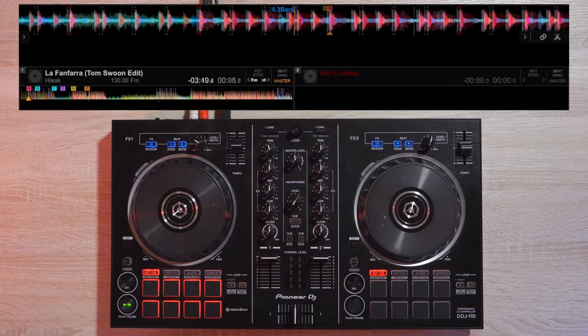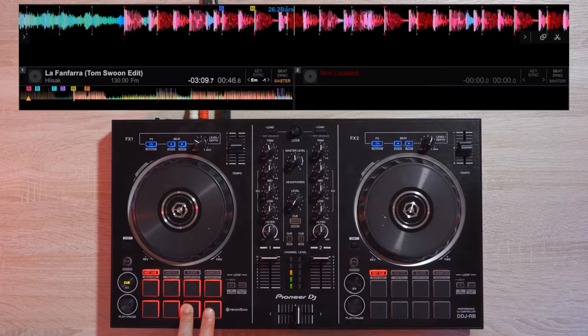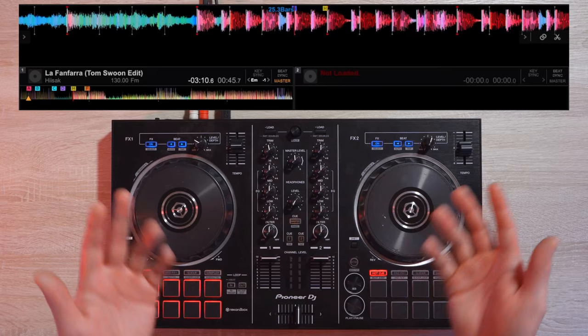This trick requires you to have cue points in your track, and placing them in cool-sounding areas is best to make this trick sound really dope. I have a cue point here and it sounds like this. To do this trick, simply press the cue point while the track is playing.